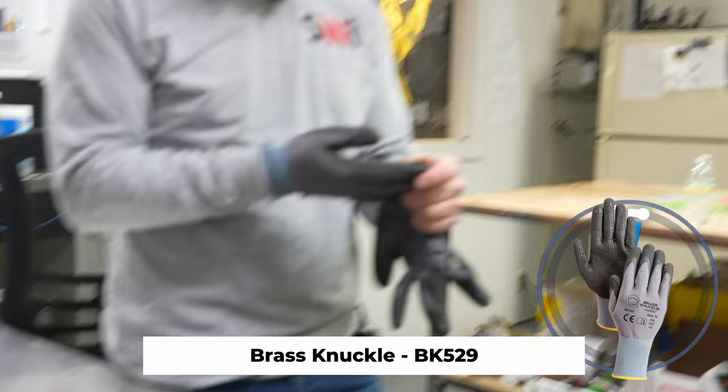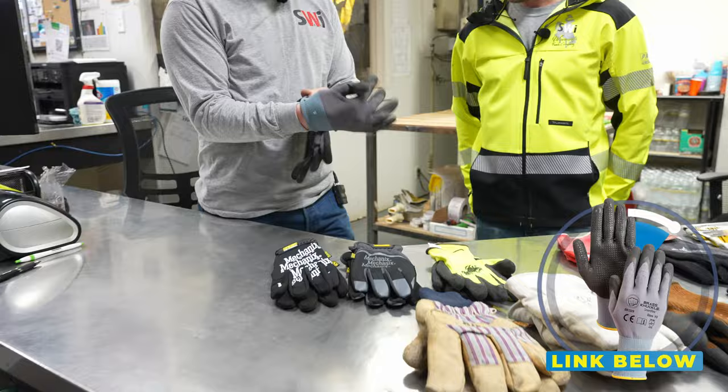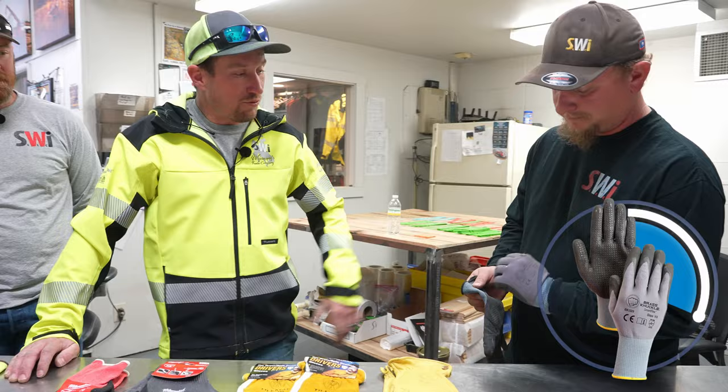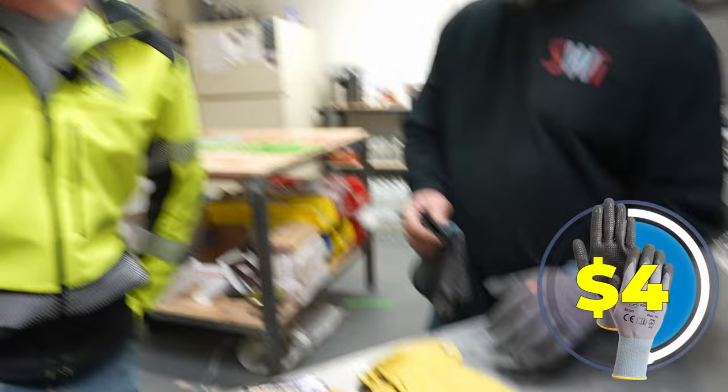Never worn these — Dan wears these and Dan likes them. They feel pretty good, pretty average to those as far as fit and dexterity. I'm guessing they last a little longer and they have grippy dots. Well I like these — I've probably had that pair of gloves for about two and a half weeks and it's starting to get a little hole. I got a 12-pack for about 40 bucks, so do the math — about three dollars each. Pretty good deal.